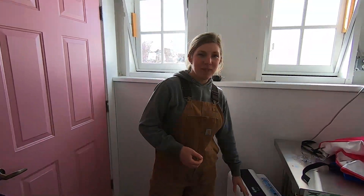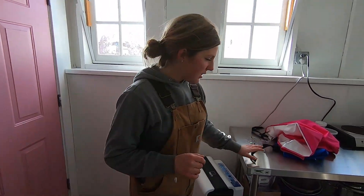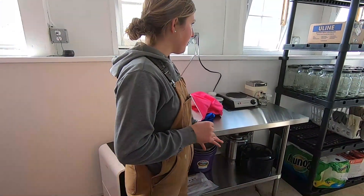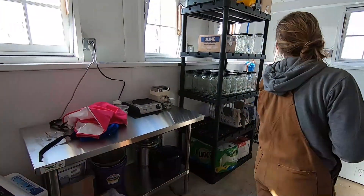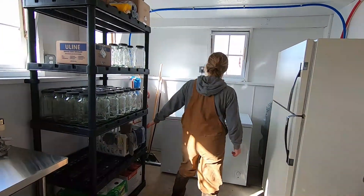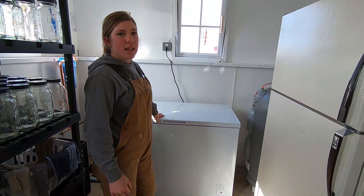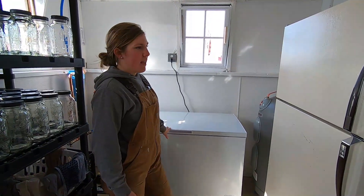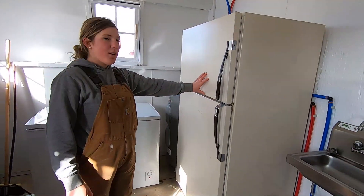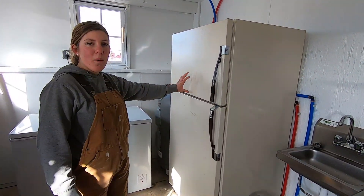So we got a dehumidifier — it gets rid of humidity, very important. And then just a nice stainless work table here, then a shelf to keep all the jars and some supplies on, and then a freezer to cool the milk quickly to get it down to the temperature it's supposed to be, and then a lovely fridge. There's a nice big water heater back there, plenty of hot water.